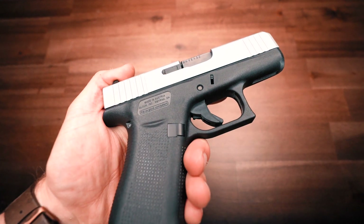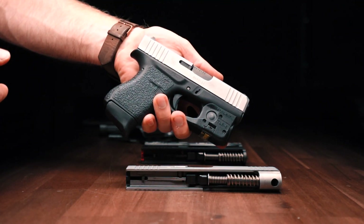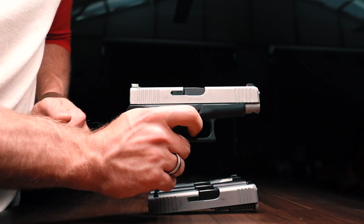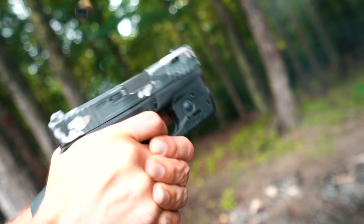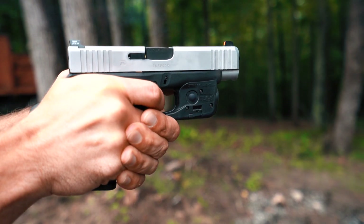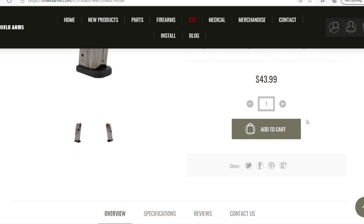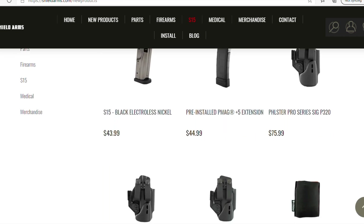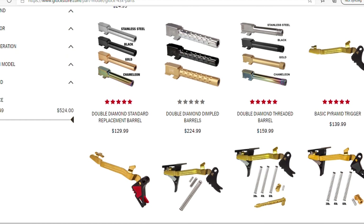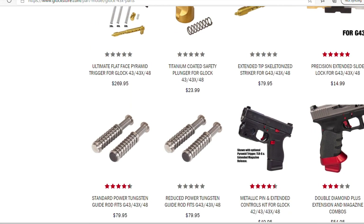One thing about the 43X is that there's a lot of interchangeability — not magazines, but the slides. If you already have a slide that you love, that you've got milled or have an optic cut on, you can just buy them and switch them like Legos. Adding a 48 slide to a 43X is pretty cool — you can shoot all day at the range, and then put the 43X slide on for a very easily concealed gun. As for accessories, obviously we're running the Shield Arms 15 round magazines, and they sell base plates and a lot of different parts. The accessories for Glocks are endless — holsters, parts, slides, barrels, triggers, back plates. Literally anything you can think of for these guns is out there.